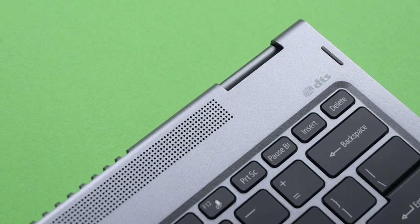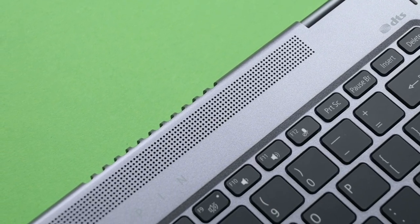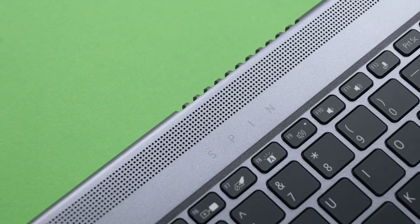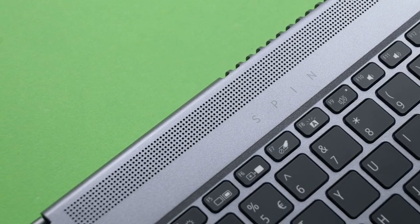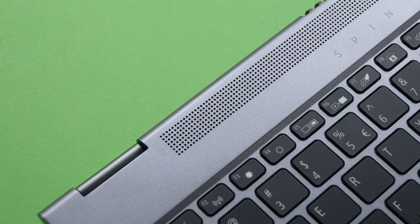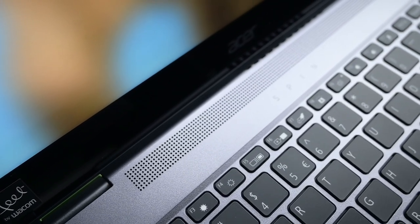The modes will also affect your experience as the speakers are placed right above the keyboard. In tent and tablet mode, the speakers will be facing away from you, while in presentation mode, the audio is facing the surface which is under the Acer Spin 5. If audio is crucial to your entertainment, the default laptop mode is the best.